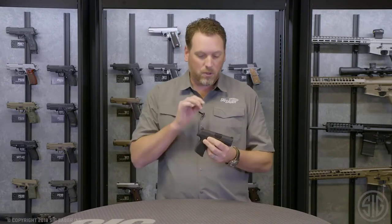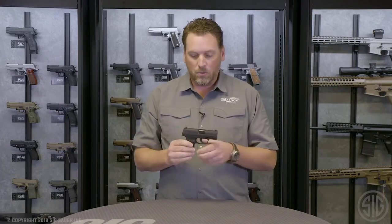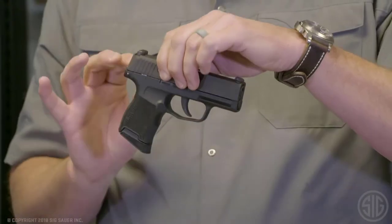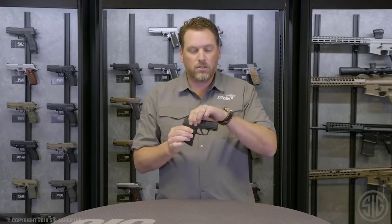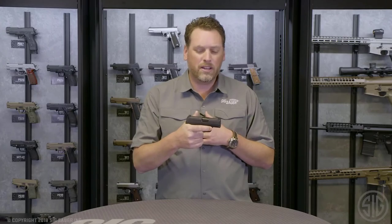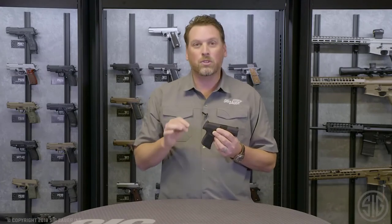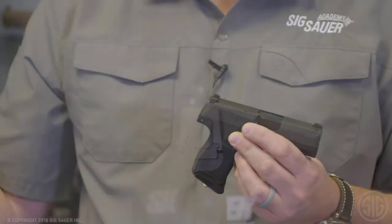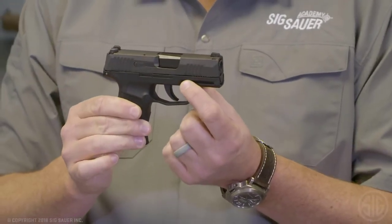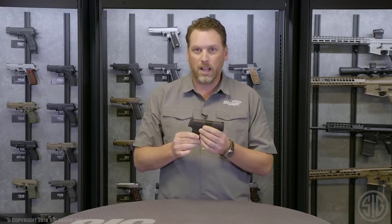How do we get ultra concealability in a high capacity package? We've got a 3.1 inch 9mm barrel and it's rated for plus P ammunition. We've got a nitron stainless steel slide. The grip module is a fully textured polymer grip module. And it's striker fired — this has got the cleanest crisp trigger you'll ever feel in a striker fired gun. It comes right out of the box with SigLight night sights. You don't have to go out and buy extra sights if you want to carry in low light. We also have a proprietary rail on this pistol that our optics team is working on a light and/or laser option for, so you could install that on the pistol and have the ultimate carry package.